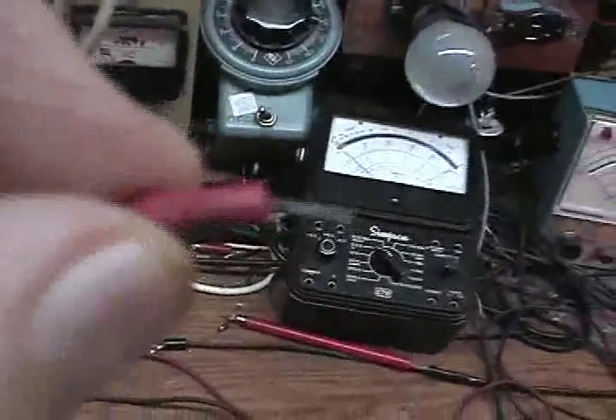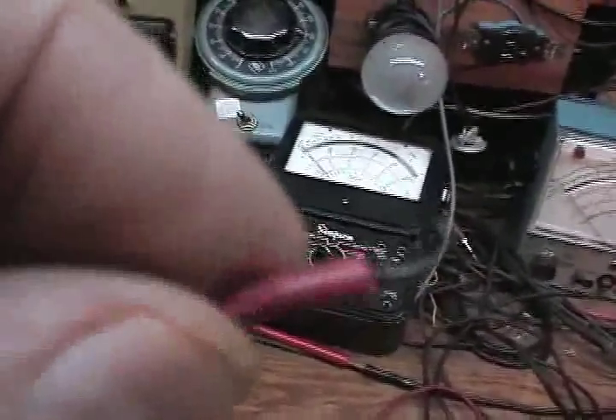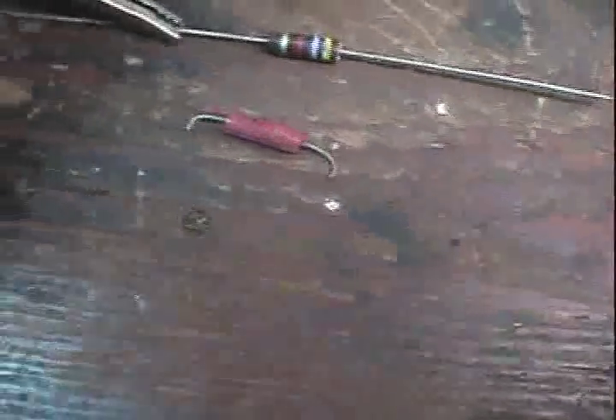Now these are 1% resistors that I pulled out of old computer boards when I used to go up to Boston, to those old flea markets up there back in the 60s. This is a 1% resistor. Can't do much with short leads like that, but back in those days I had good eyesight — now I can't see the broad side of a barn.